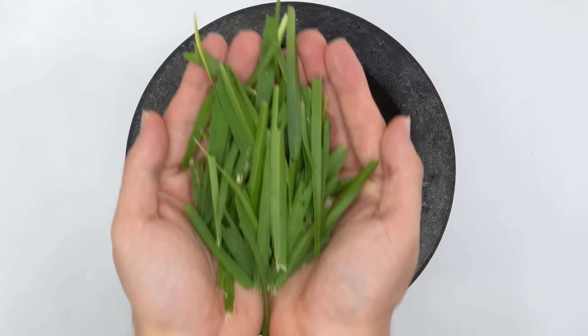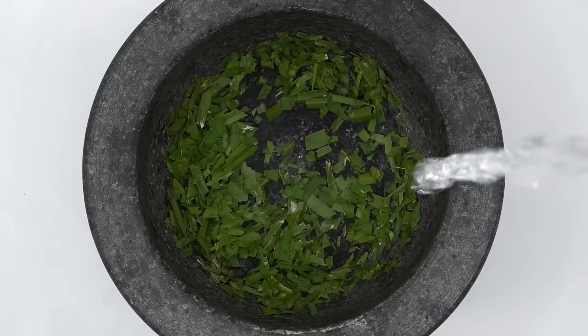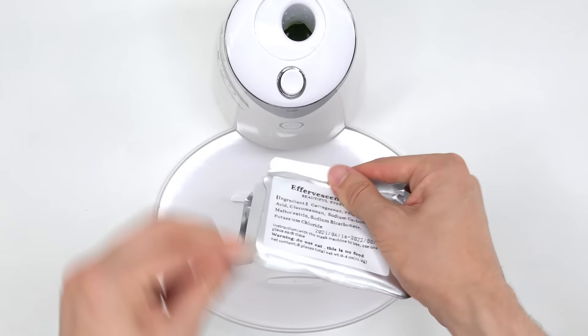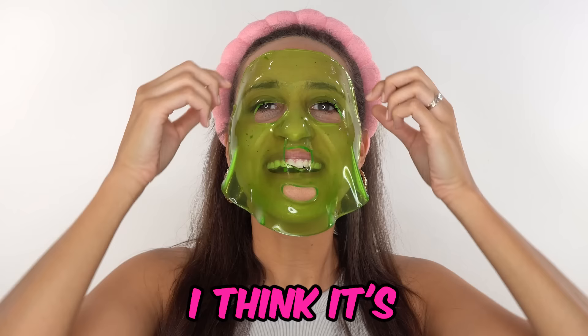I have this wheel with random ingredients. Let's see what it gives us. Grass — organic grass from my backyard. I hope Tori likes this one; it's very natural. Inject the grass, add the peptides, turn it on and dispense.